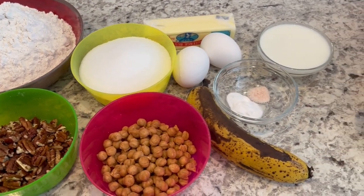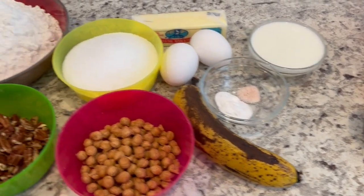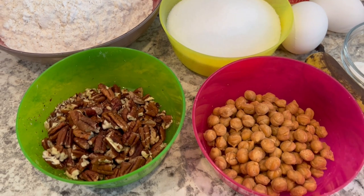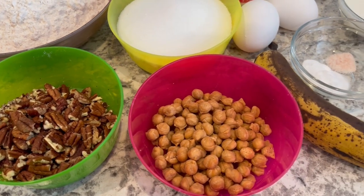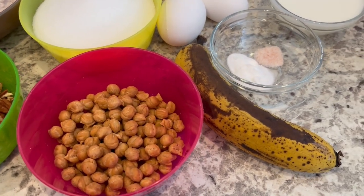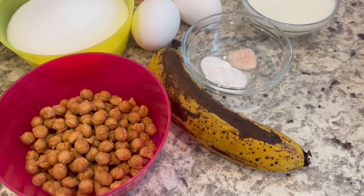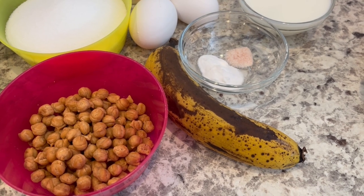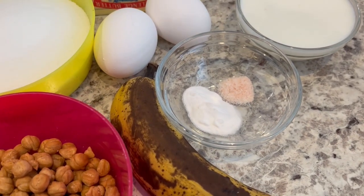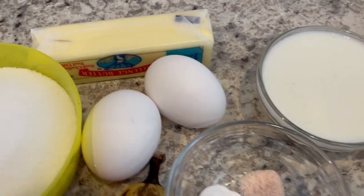Let me show you what you're going to need — I'll leave exact measurements in the description box. For the muffin portion, you need flour, sugar, pecans, caramel baking bits (or regular caramels cut up), and a ripe banana. My husband and I aren't huge banana people, so I use one for a milder flavor, but if you like more banana flavor, use at least three. You'll also need baking powder, salt, a couple of eggs, butter, and buttermilk.